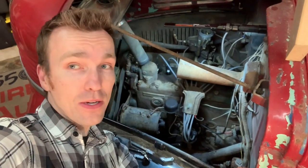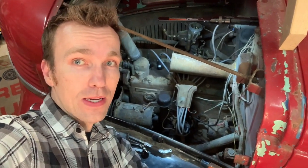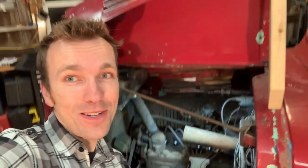We've regapped those points — they were pretty bad and they were actually a little bit loose. Put a new condenser in and now I think we're going to try and start it. So here's try number two.